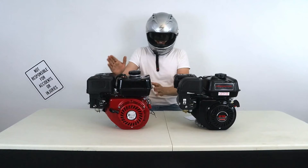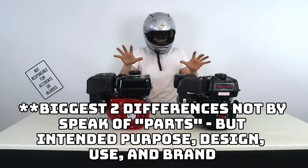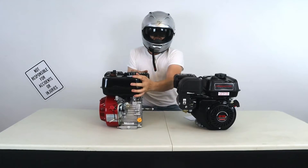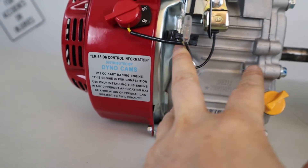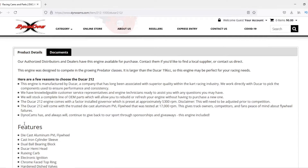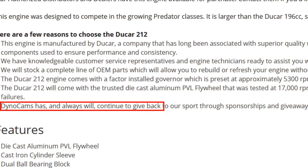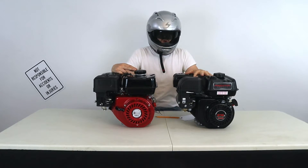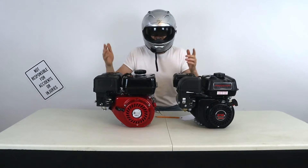Those Predator engines are backyard-style. This Ducar engine is built specifically for racing. The biggest two differences between these two engines — even though the Ducar is 0.5 horsepower more — the sticker on the side reads '212cc kart racing engine, for competition use only.' Aside from making an engine specifically for power and performance, the Ducar engine is brought in by DynoCams, which has and always will continue to give back to the sport through sponsorships and giveaways. The Predator engine was meant for some sort of industrial ditch pump; this Ducar engine was meant for speed and racing.